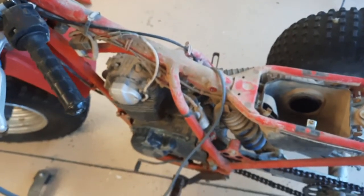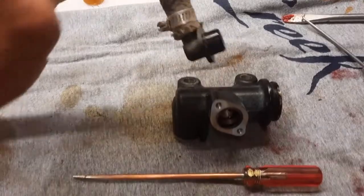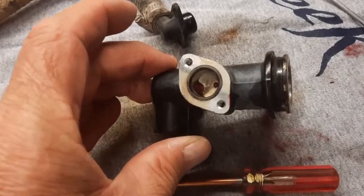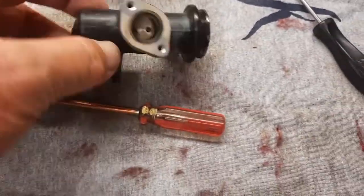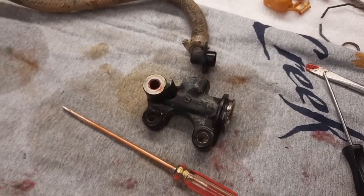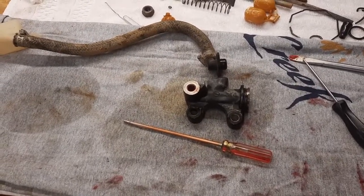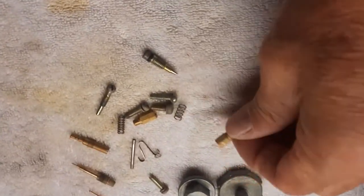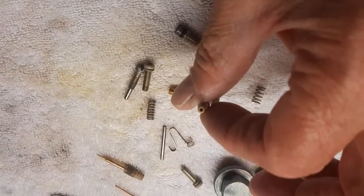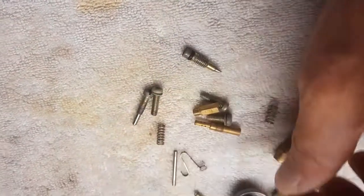I've got to go back and show you some stuff with the master brake. I believe I ordered a new rubber seal here, but you can see there's grease in there. I want to clean this out, get it shined up and ready, and get some rear brakes. We'll come back to the brakes when all the parts arrive. Now all the little parts are clean — I'm going to spray these, get a little deeper in there and make sure the pilot is freed up and the main as well.